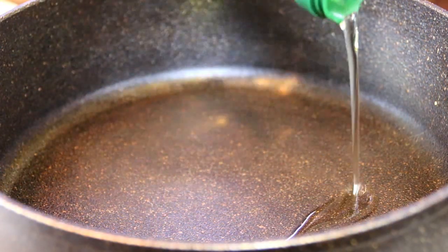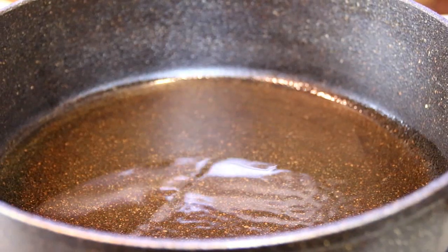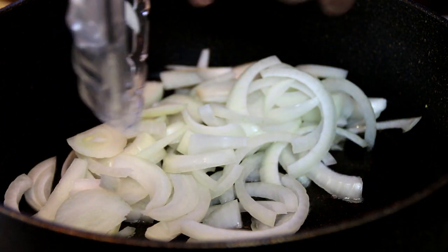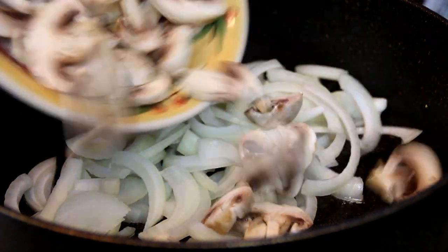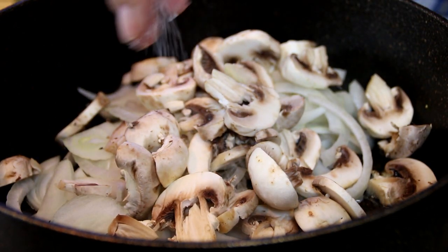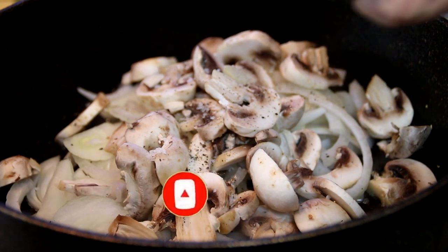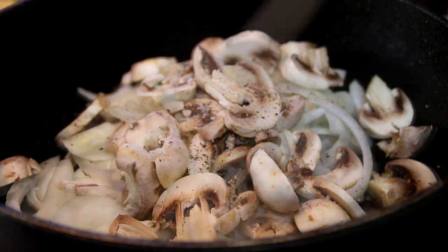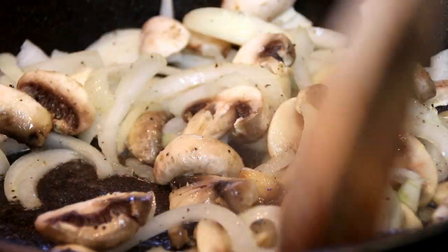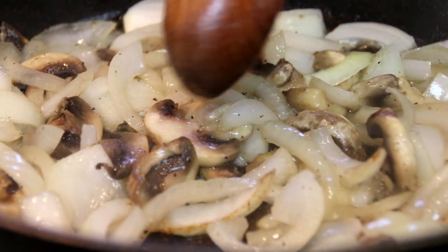In a pan over medium heat, I'm going to add in some oil, probably a tablespoon or two — and of course we're doing this while the bell peppers are baking. I'm going to add in my onion, a large chopped onion, and about 16 ounces of button mushrooms. You can use shiitake or whatever mushroom you like. I'm going to season this up with some salt, a fairly generous amount, and some ground black pepper. We're going to stir and fry for about 6 minutes, just until they're tender. After about 6 minutes, our mushrooms and onions are fairly tender and the onions are translucent.